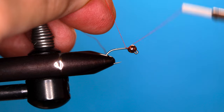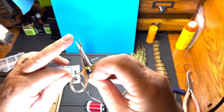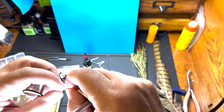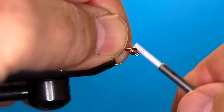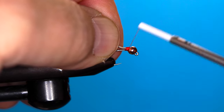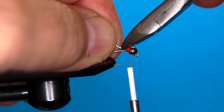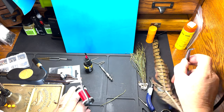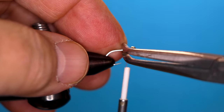A number 14 jig hook with a copper cone. Get our thread started right up near the cone, trim that, and we're going to take a piece of lead-free wire that's going to fill that hole in that cone and bind that down — it'll make for a nice head of the fly when we're finished. Trim that at an angle using wire cutters so I don't wreck my scissors. Take a pair of jeweler's pliers and make sure it's all pinched down so it's not going to cut the thread.